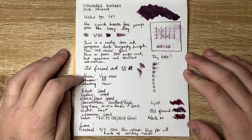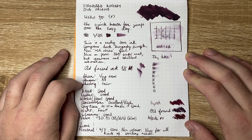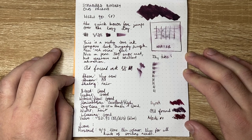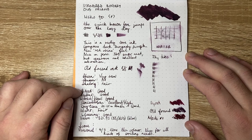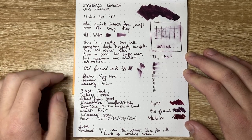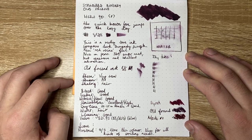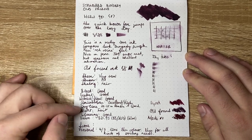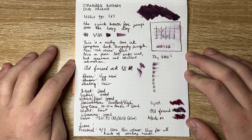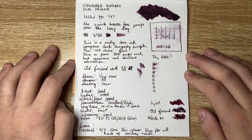Let's talk about the criteria. Sheen: very low — you can get hints of it on Tomoe River but you won't get it in any writing. Shimmer: none. Shading: fair — it's a very saturated ink, so you won't get as much shading as with some other inks in this color family. Bleed: good — very little even on cheaper paper. Feathering: good. Wetness and flow: good — not amazing, not the wettest ink on the market. Concentration: excellent, very high. Dry time was 20 to 25 seconds on Rhodia, which is pretty good — a few seconds slower than most other inks I've been using recently. Water resistance: fair.